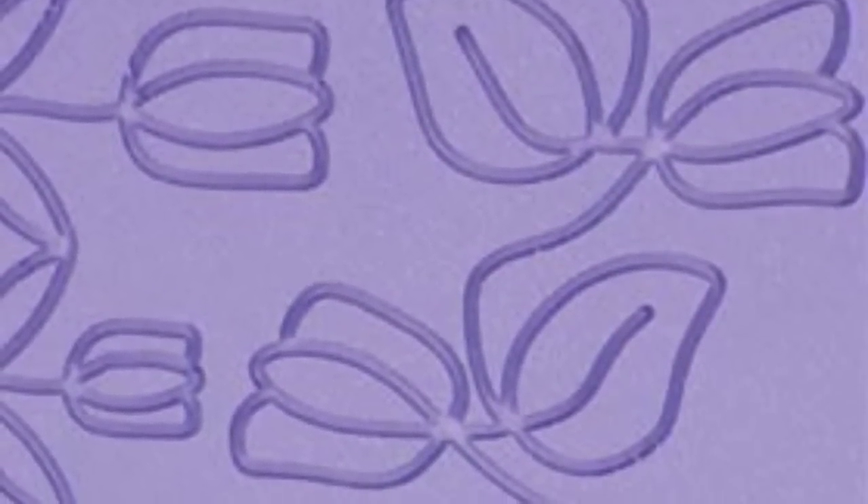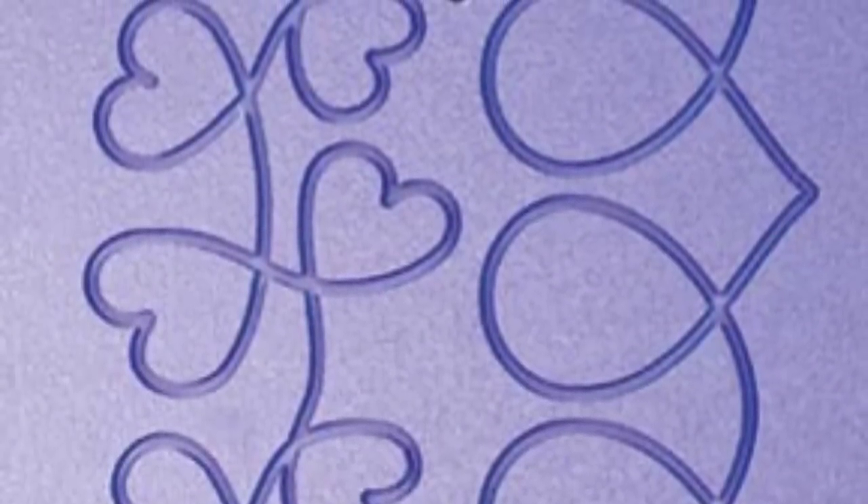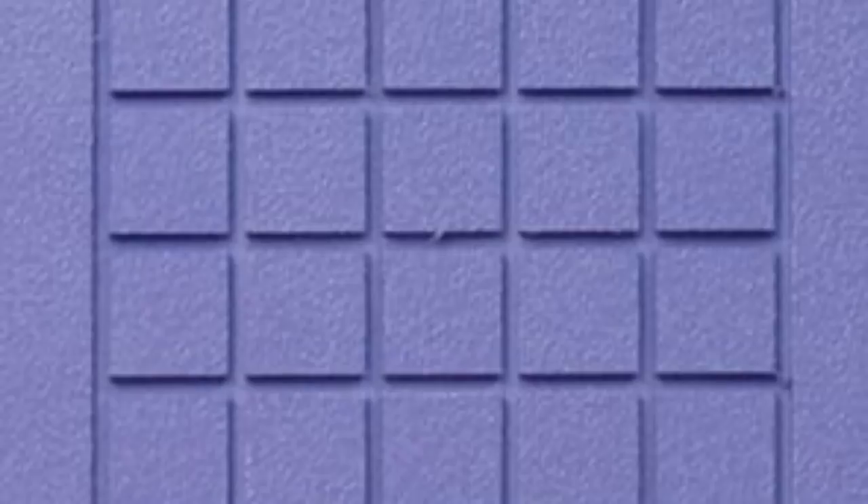Here are the different designs listed: Tulip, Popcorn Swirl, Crosshatch, Music, Grid, and Spiral.